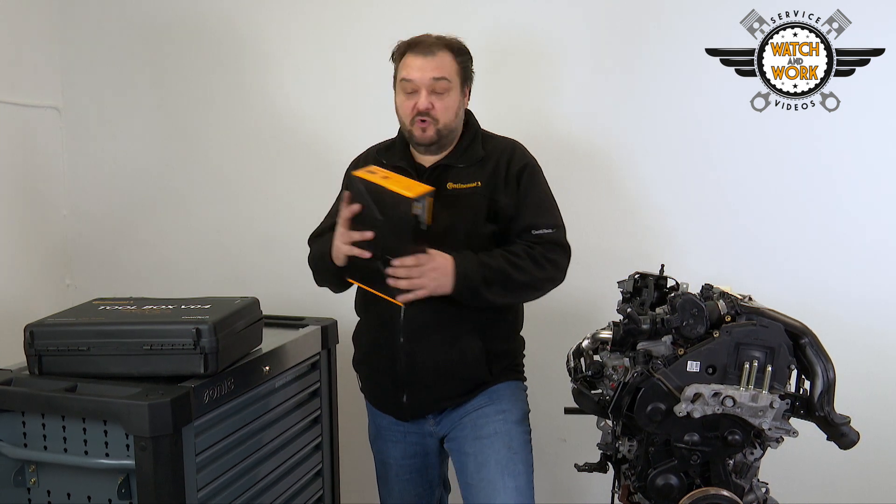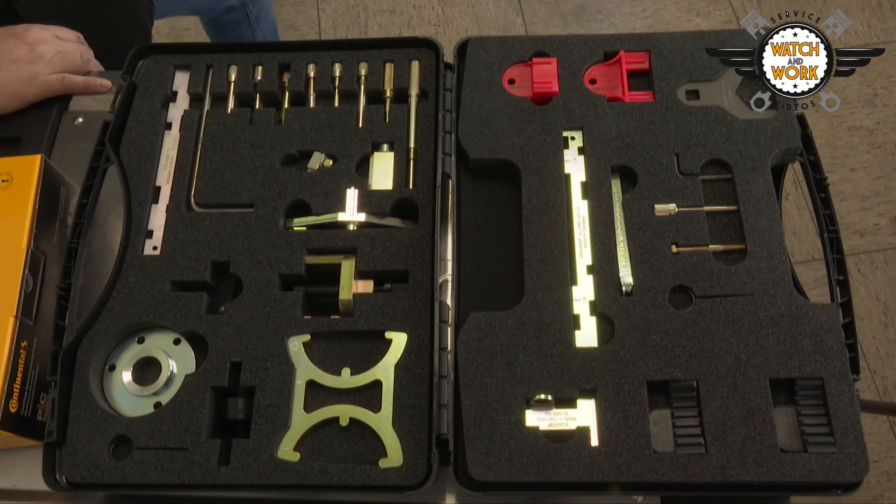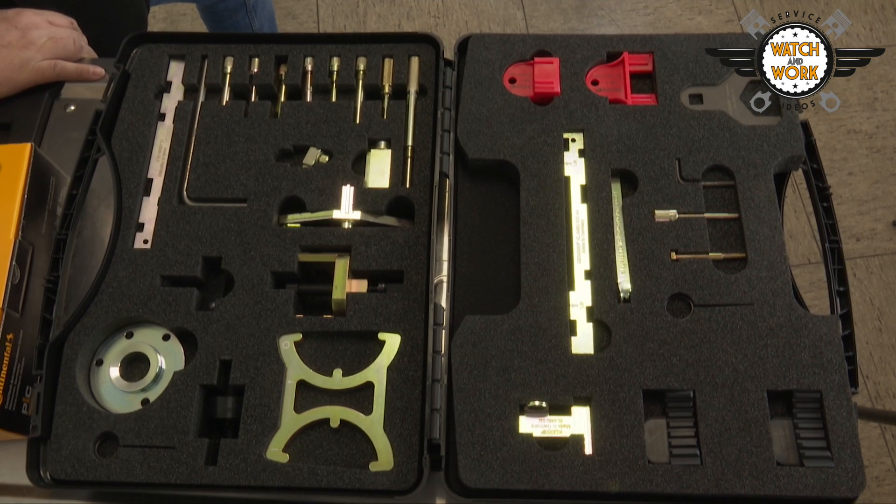Today we have a 1.5 liter 88 kilowatt TDCi Ford engine from a 2015 Grand C-Max with the engine code WXDB. For this we need our CT1203 K1 timing belt kit and the V04 toolbox. The belt change interval is 200,000 kilometers or 10 years.